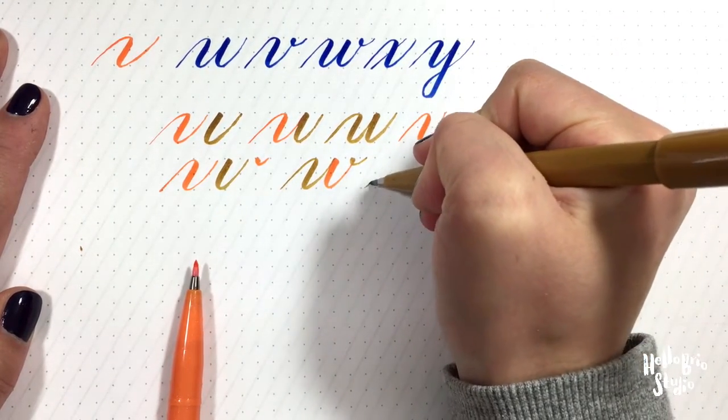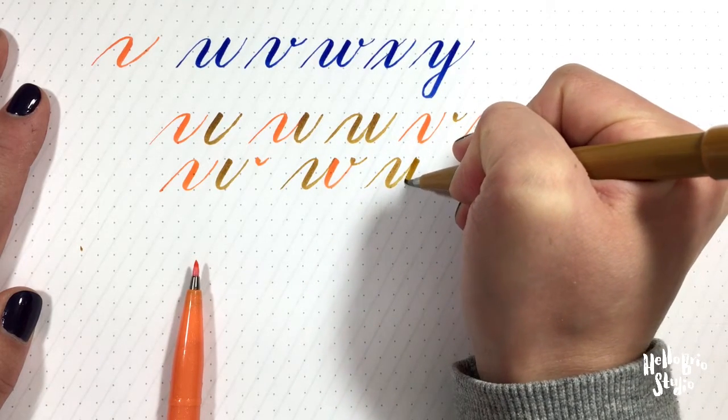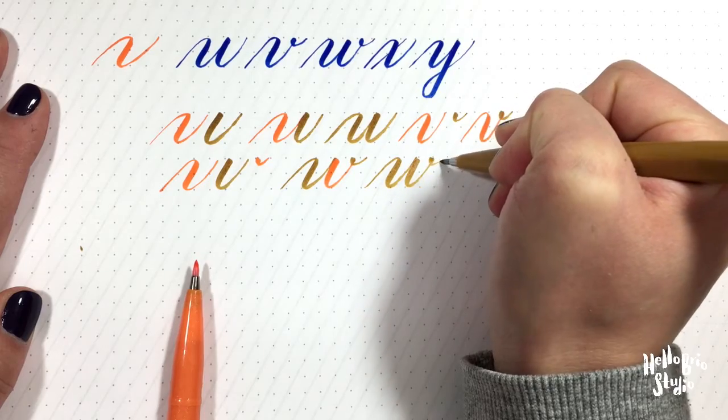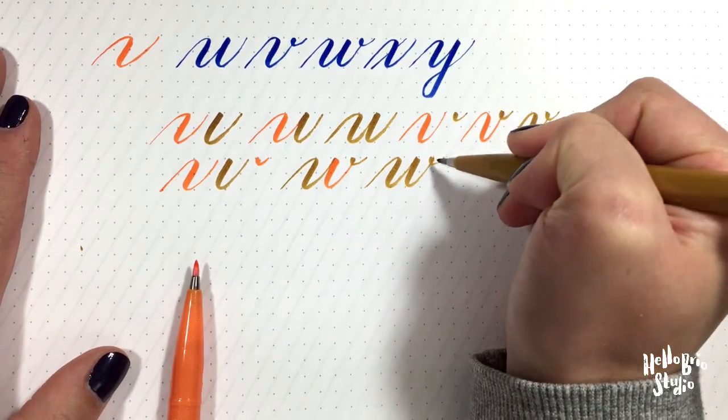In the same color: curve over under, curve under, and your ear. Make sure to pick up your pen after each stroke so that you have a nice consistent look here.